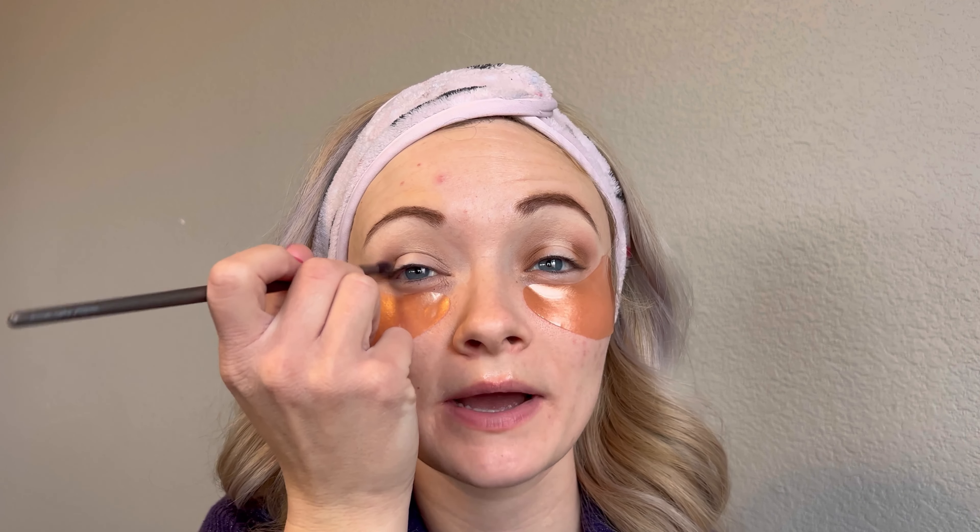He was two pounds and I had an abruption so they did an emergency c-section to get him out. He's had a really hard life, and for how much he's been through, he is the happiest child I think I have ever met. They say that children with special needs are always happier for some reason - they just really enjoy life. He's my survivor, and I give props to my nine-year-old for putting up with everything we had to go through.